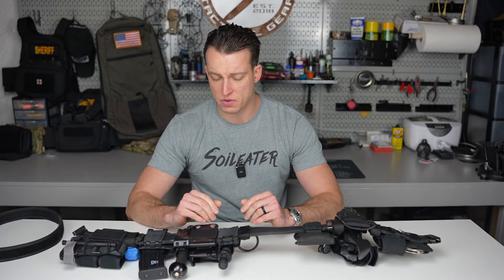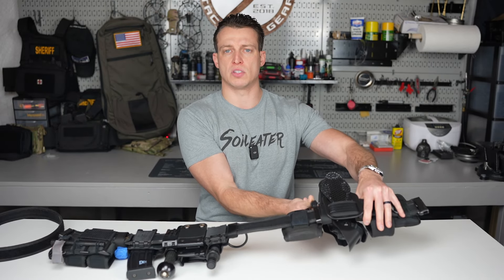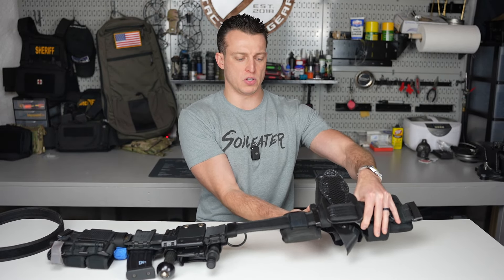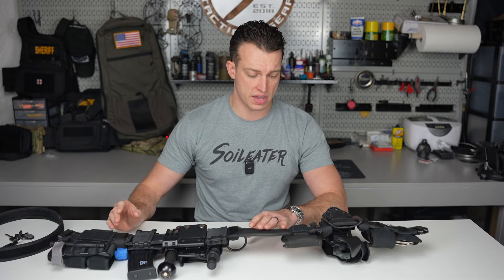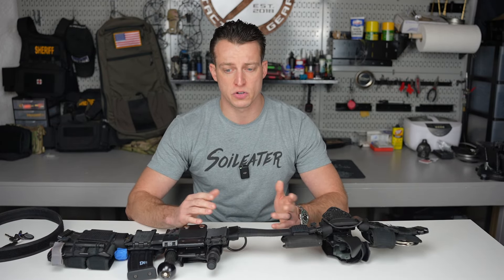This belt here — I originally had a Bianchi belt, which was kind of garbage. I did upgrade to a 511 belt, so the actual chassis is a 511 belt. I'll put a link in the description for the exact model. One thing I really liked about this belt is it uses the updated inner and outer two-belt system that we've all grown used to at this point.